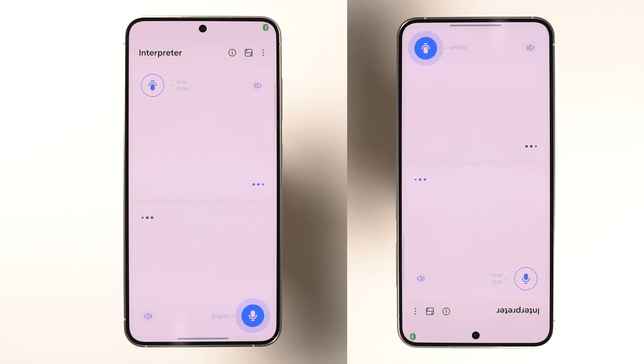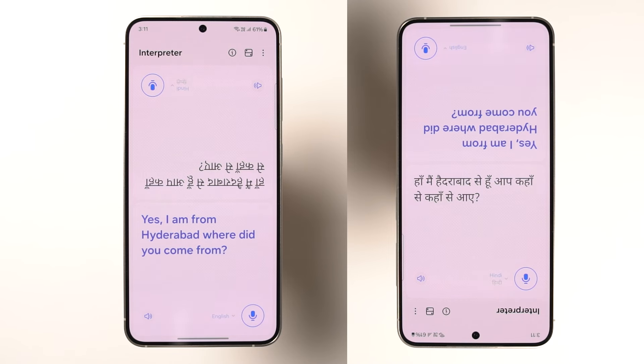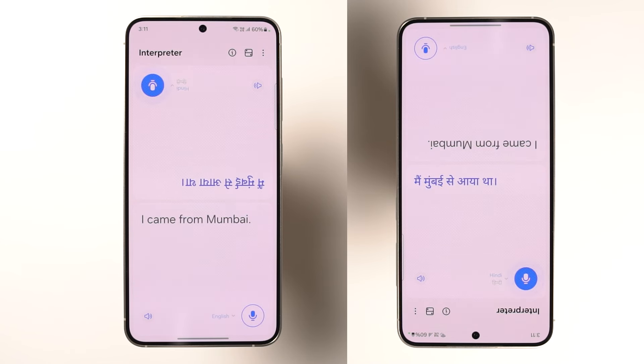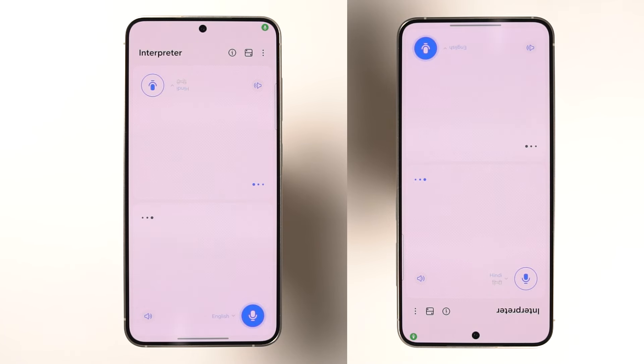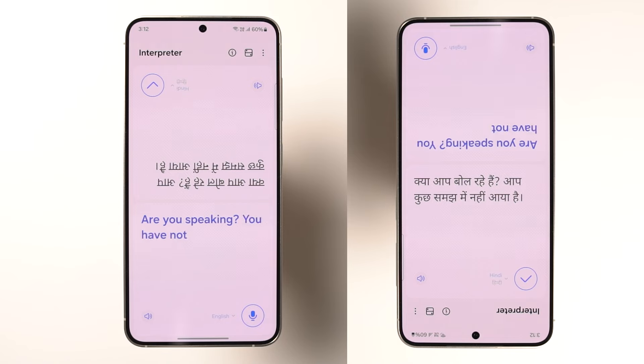Next, we have Interpreter — another fancy feature where you click a toggle and it opens an application where you can choose between those 15 languages. As demonstrated with an English and Hindi conversation, the interpreter works but it's not perfect. Translations sometimes come out garbled or incorrect, especially with longer or more complex sentences.